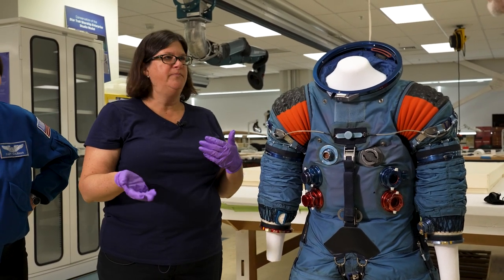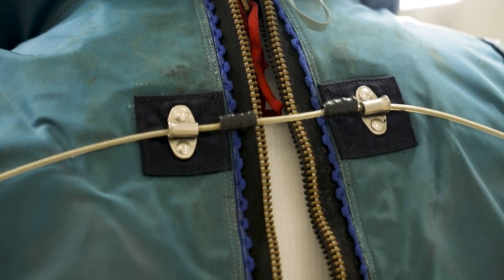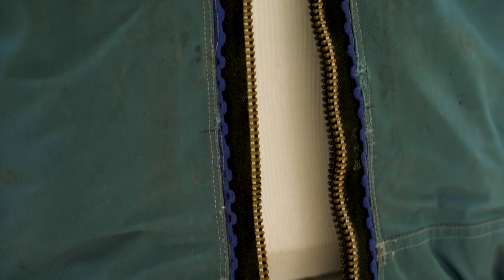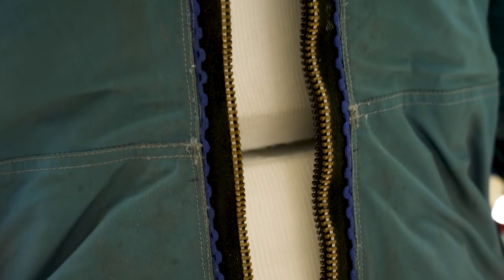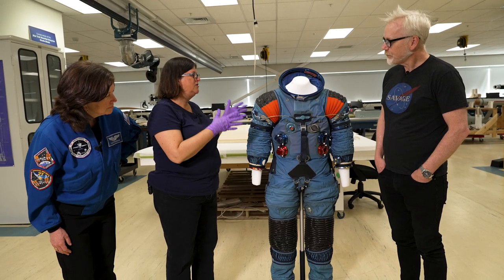At some point they moved the zipper to the back because they realized the front zipper — which we have in the A1L suit in our collection — would cause too many problems under pressure. There was no way, when it was crunched up while people were wearing it, to hold that pressure. So they moved it to the back, which we're all familiar with.